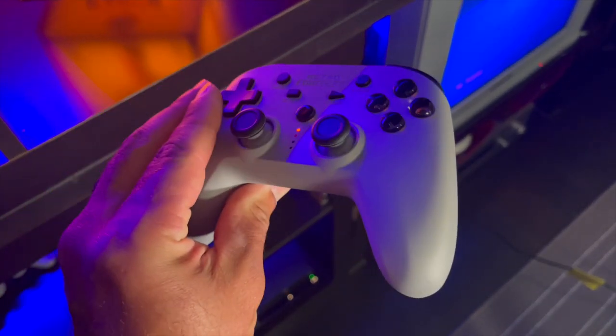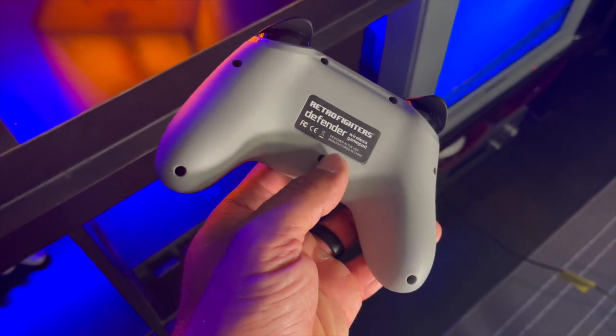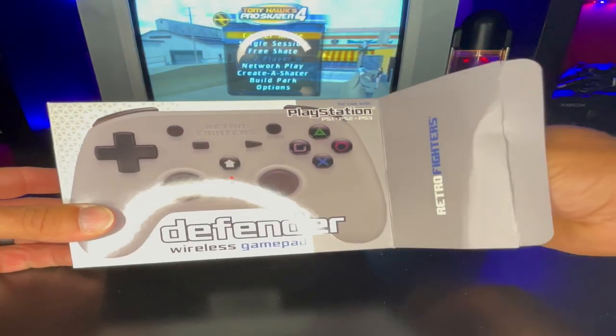Right out of the box you're greeted with an amazing reinvention of the PS1 and PS2 DualShock controllers. It's an unbelievable design — the comfort and overall look are second to none. It charges with USB-C on the top, the buttons are really wide and feel really good and spongy. I just really enjoy this controller — simple design, simple setup.